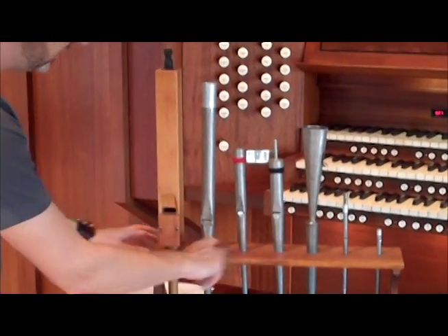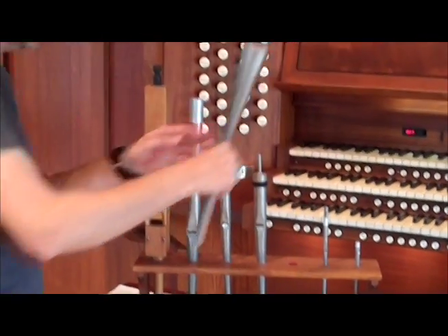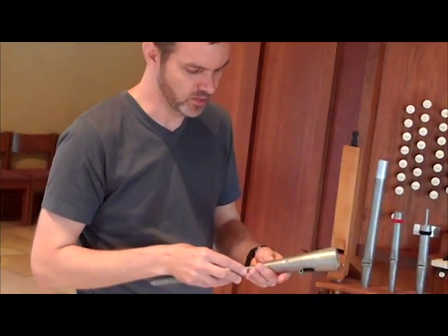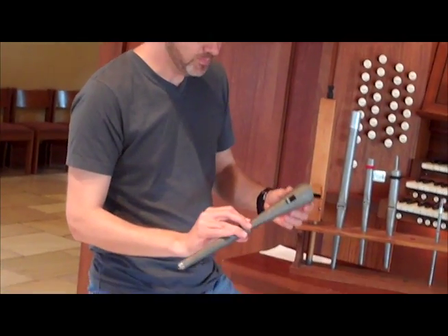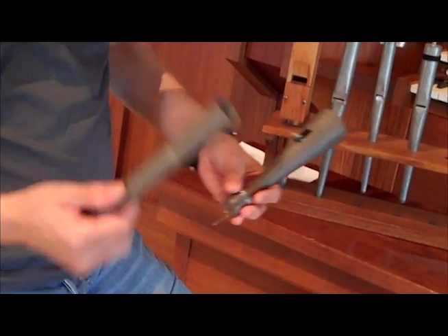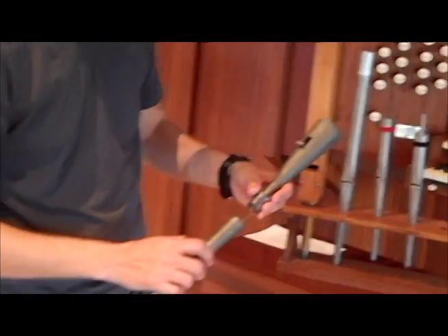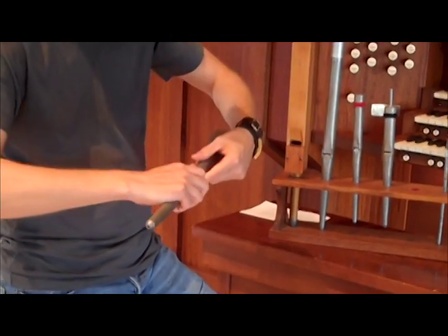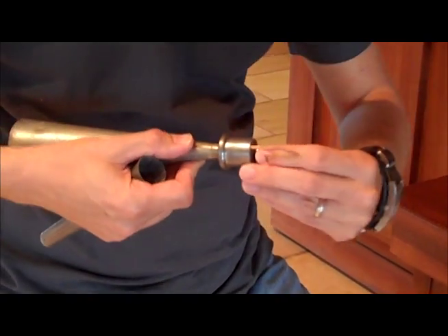The fourth family is the reed pipe. On an organ, reed stops are generally named after brass and woodwind instruments of the orchestra — oboe, trumpet, trombone, horn, and so on. A reed pipe is made of metal and has different parts from a flute pipe. It has what's called a boot, which is like the foot of a flute pipe and serves the same purpose of holding it up. Then we have a resonator, very much like the resonator of a brass instrument. Inside, these have moving parts — that's the real difference. It's very much like the mouthpiece of a clarinet or saxophone inside.